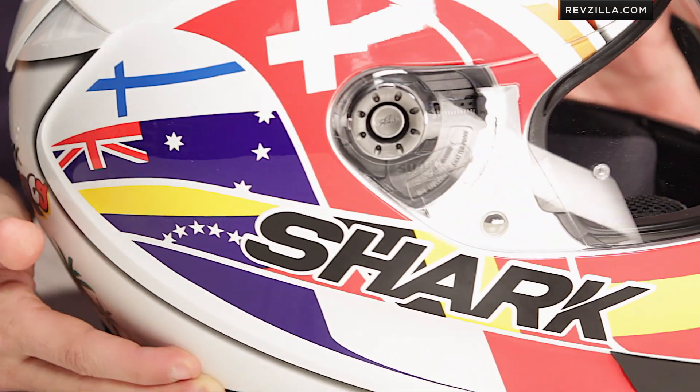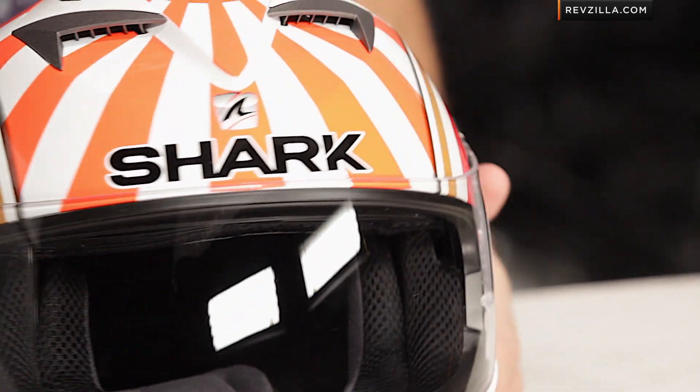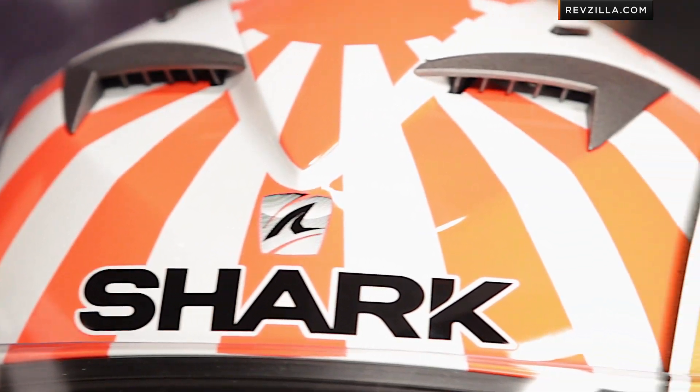Moving to the other side of the helmet, you're going to see Australia and some of the other more prominent flags from around the world, all tying in together nicely — I believe with Spain here on the right side jawline. Sport-oriented helmet, aggressive in its look, great bang for the buck factor from Shark. It steals a lot of DNA from its big brothers, the more technical Speed R and Race R Pro.